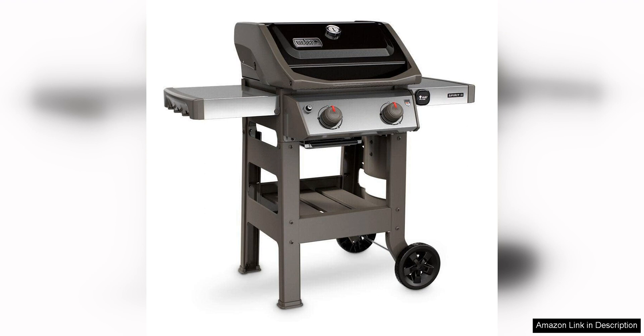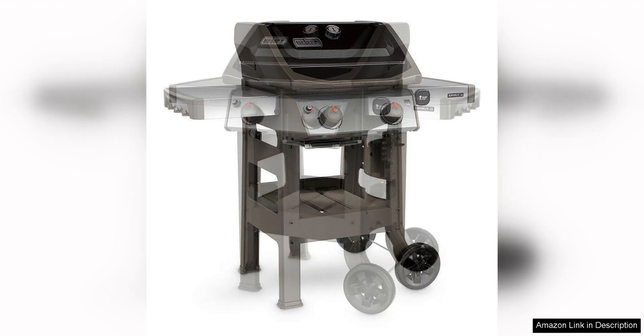The grill also has a convenient grease management system that helps prevent flare-ups and makes cleanup a breeze. The grease tray is easy to remove and clean, saving you time and hassle after each use.